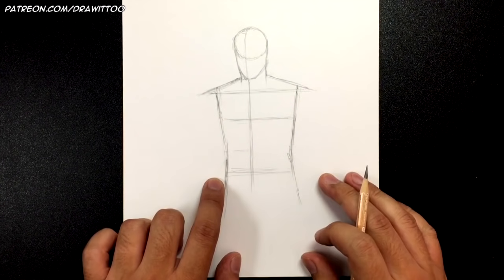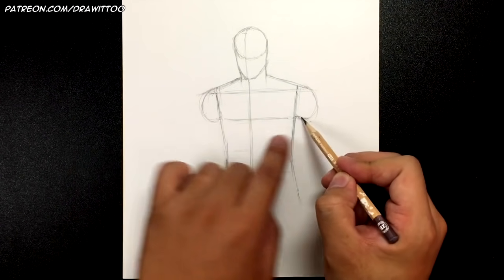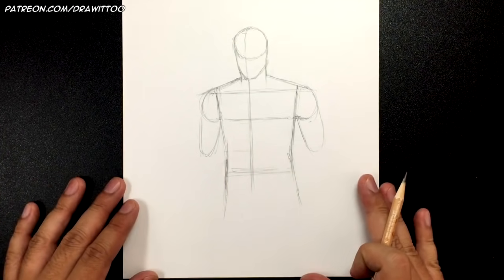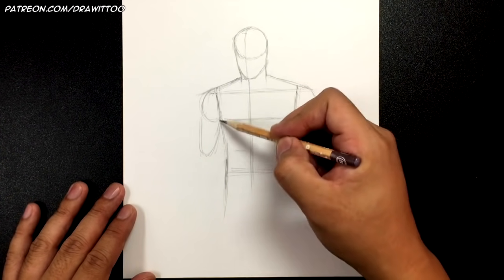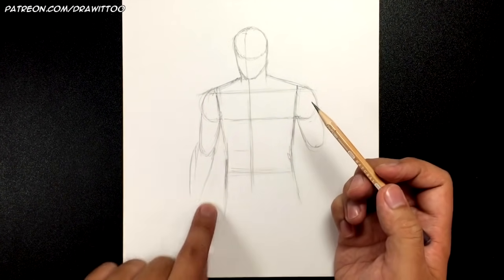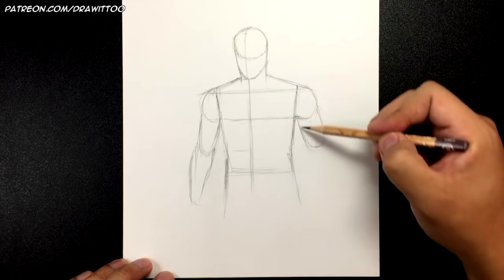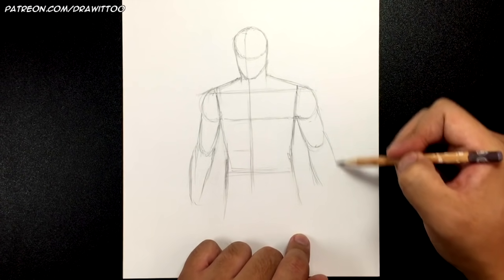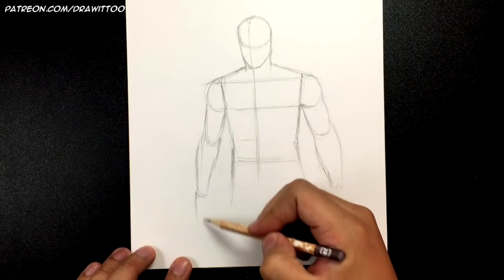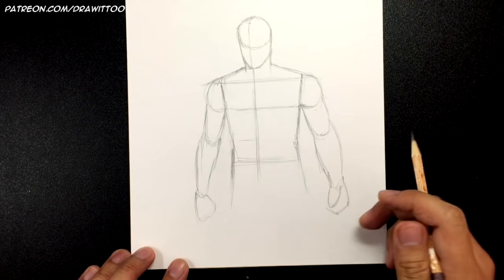Now let's draw some half circles and half ovals for the shoulders, lining them up along the chest line. We don't have to worry about defined arms because Tom Hiddleston is pretty skinny — that actually works for his character. This arm goes out more away from the body. There's the forearm. Let's make the hands — this goes like this for the thumb and then those are the rest of the fingers.